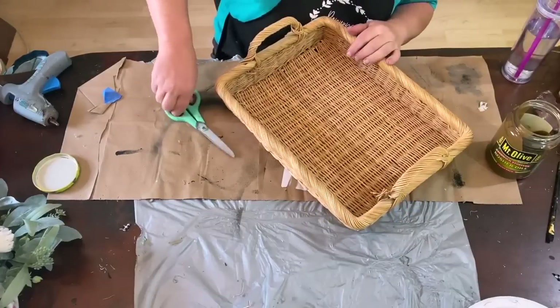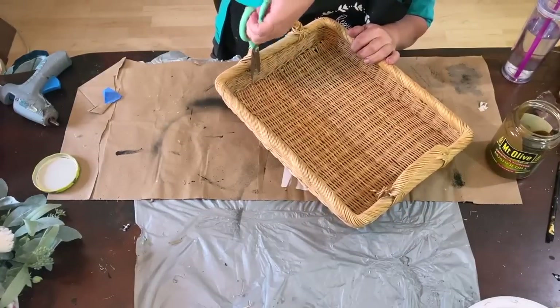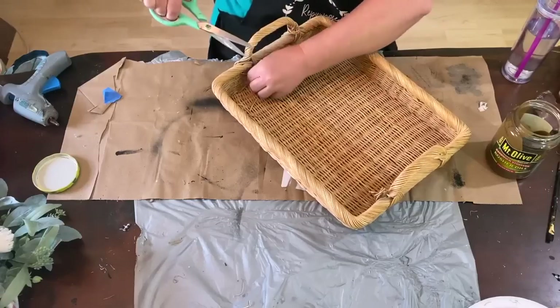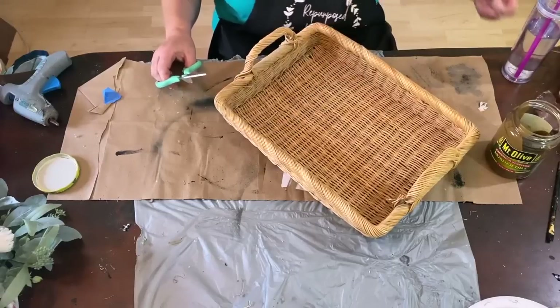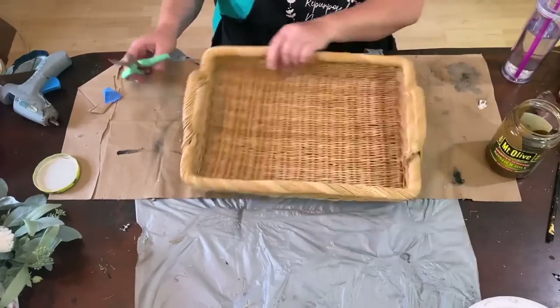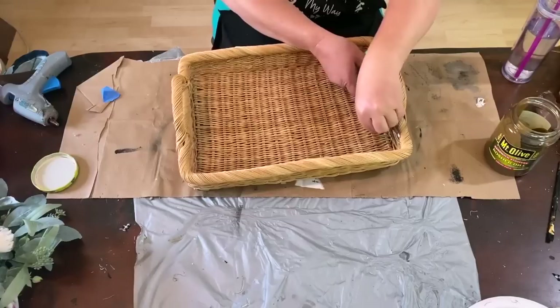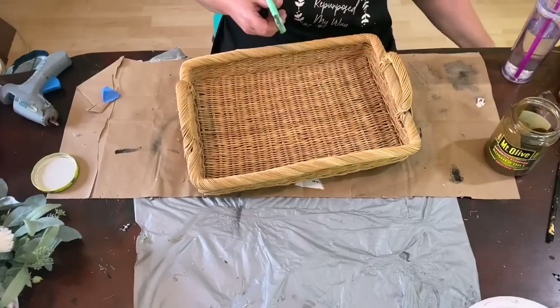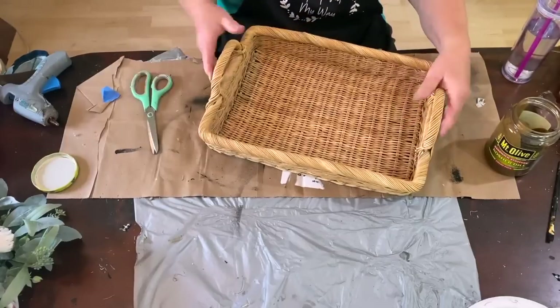I'm just cutting off the pieces of the wicker basket that are sticking up and out so it's not an eyesore, because it just does not look very good. I trimmed off all those loose pieces and hopefully I'll be able to secure it up later on.